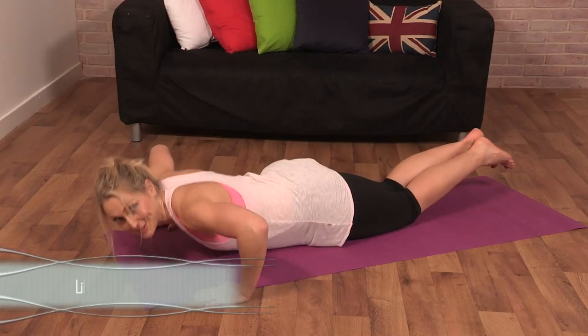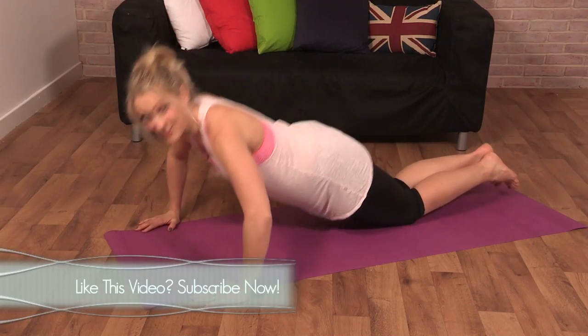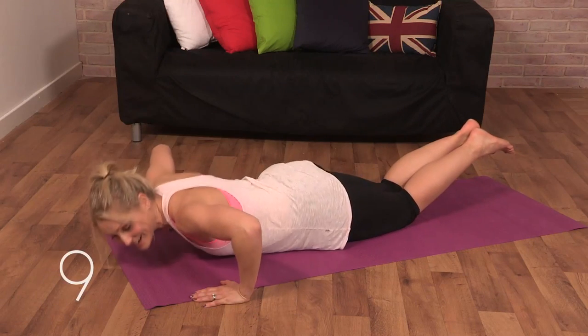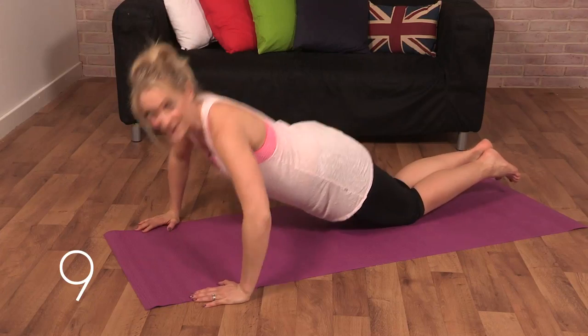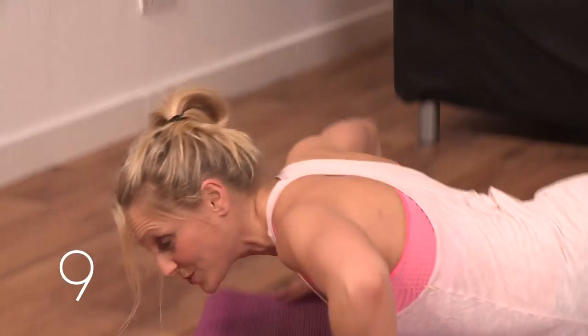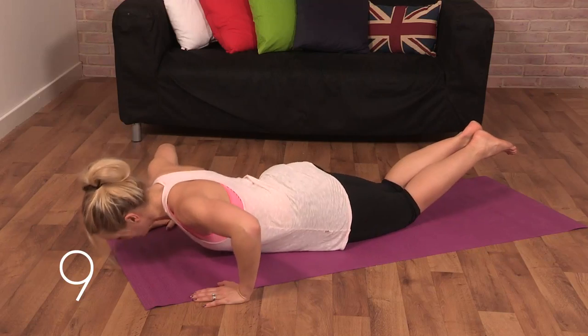Let's get deep into those chest muscles with some pulses to finish you off. Really drop your chest low, squeeze your elbows in, pulse, and press through the heel of your hand. See if you can keep this going for the full 60 seconds, and finish with 10 pulses at the bottom half.